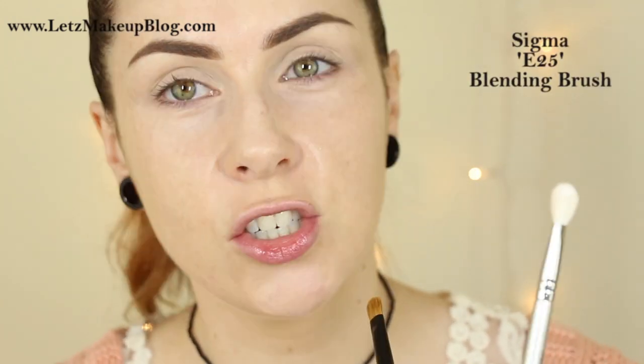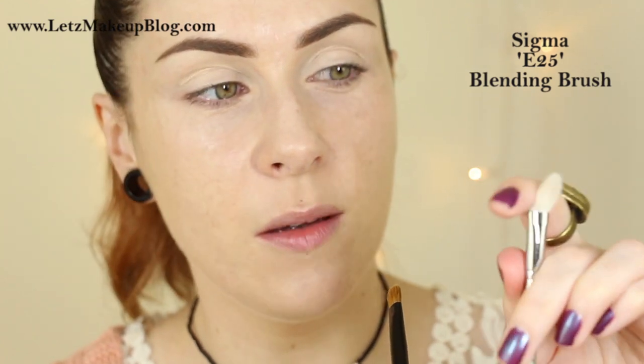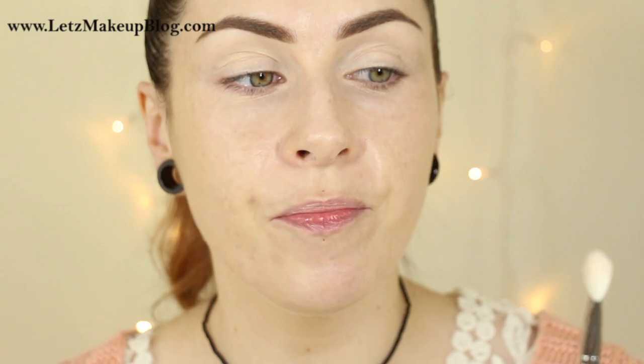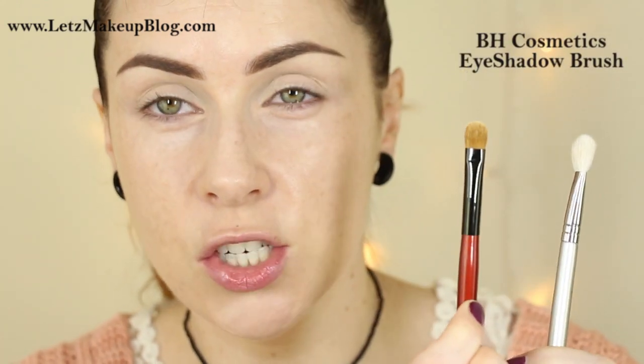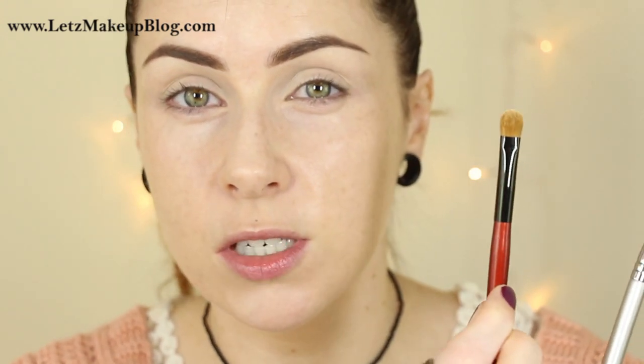You could apply your eyeshadow using just one brush — a blending brush, which is a fluffy brush that will apply your eyeshadow and also blend it out. But if you want your eyeshadow to come out quite strong you're better off using two brushes: a traditional paddle-style eyeshadow brush to really pack on color, along with your blending brush. Using just the blending brush won't give as strong a result as the paddle brush.